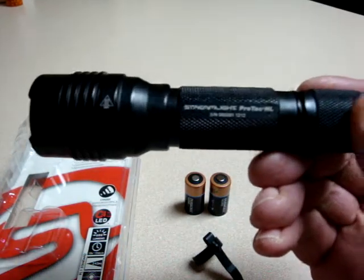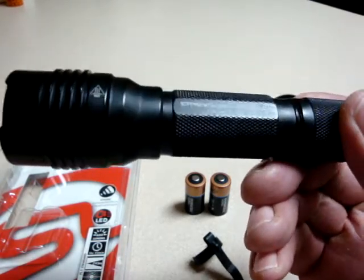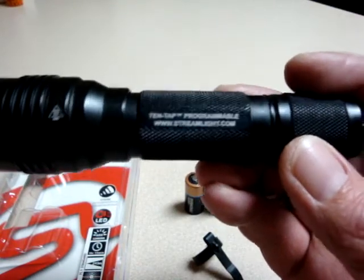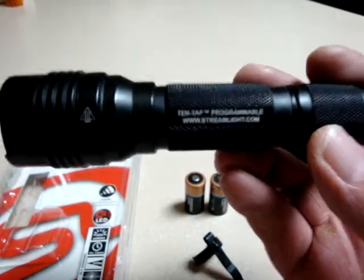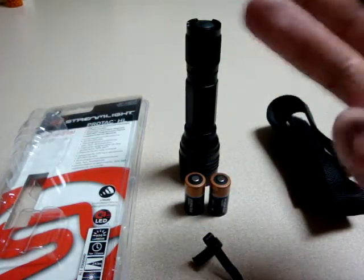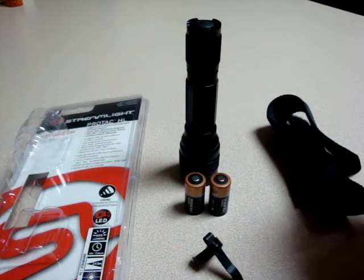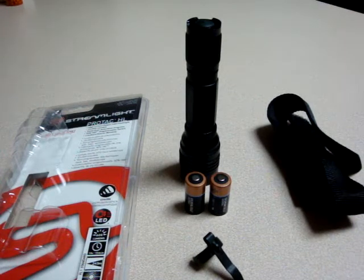This is a 600-lumen output flashlight. And when I tell you this bad boy is bright, it is bright like nothing you've seen before. There's been some people talking about its poor battery life and this feature where they call it the 10-tap program. Honestly, I like the three features the light has, so I haven't bothered trying to program them out. It has three modes: high, strobe, and low. The low is 35 lumens, which is pretty bright in itself for basic use. But when you're talking about using it for a weapons light, that 600 lumens is incredible.